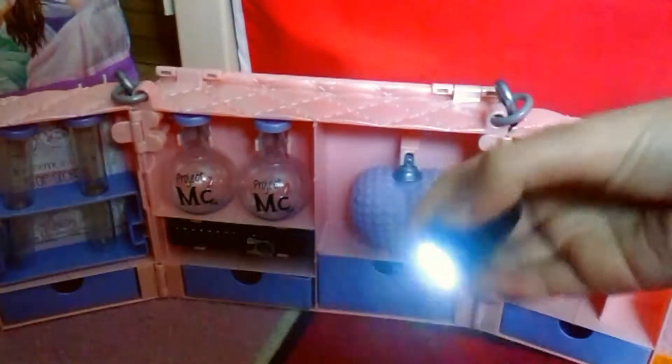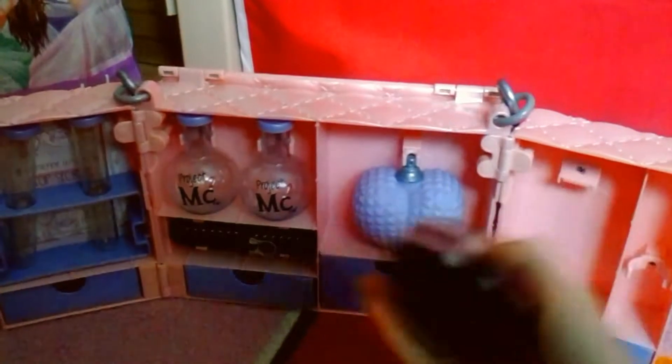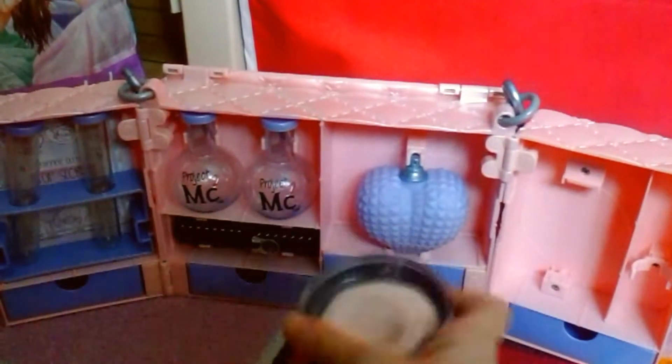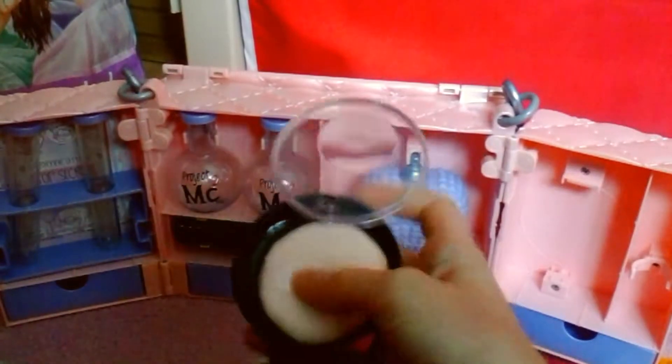Then there is the compact magnifying glass. It's like a little powder compact — it's got a mirror, and then here's the magnifying glass that you can slide out like that. I'll show you what the powder puff is for in a minute.